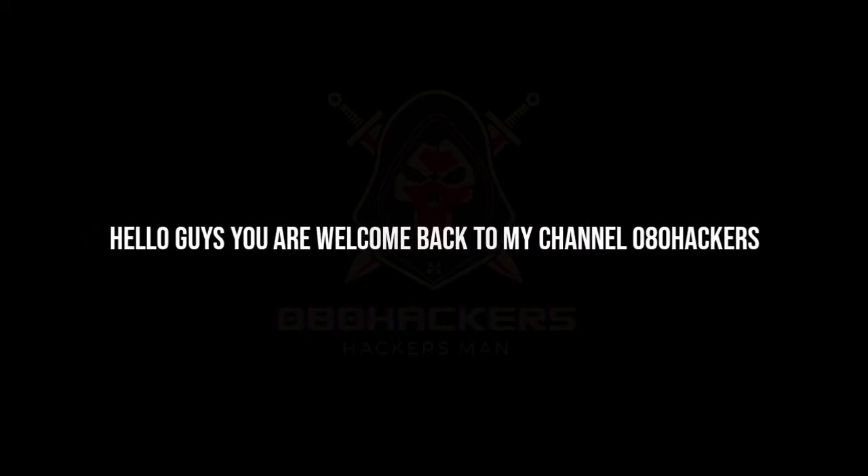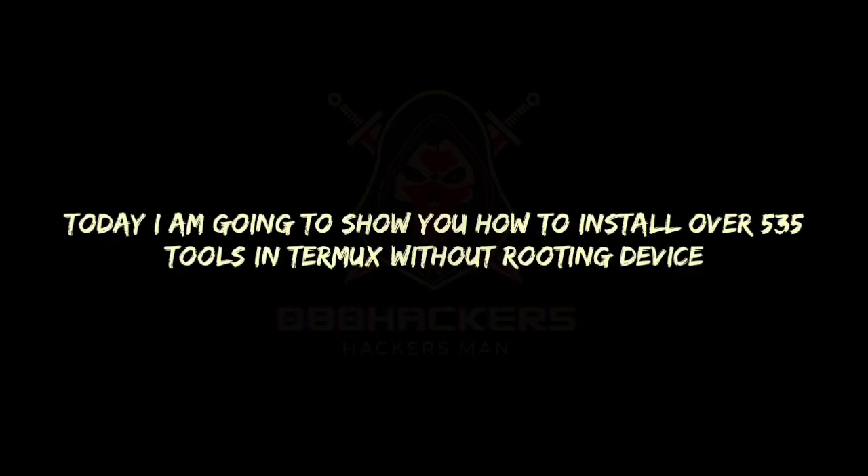Asalaamu Alaikum. Hello guys, you are welcome back to my channel 080 Hackers. Today I am going to show you how to install over 535 tools in TermuX without rooting your devices.